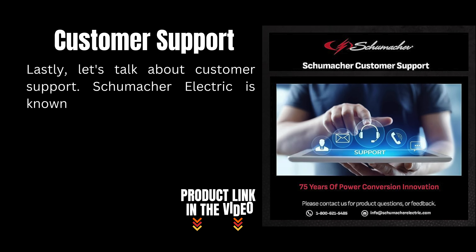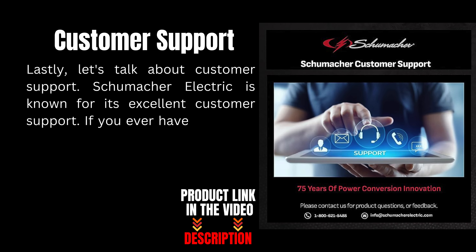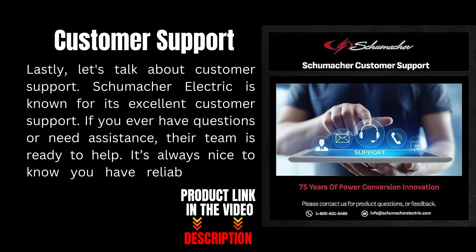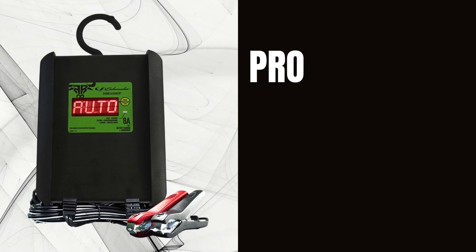Lastly, let's talk about customer support. Schumacher Electric is known for its excellent customer support. If you ever have questions or need assistance, their team is ready to help. It's always nice to know you have reliable support backing your purchase.